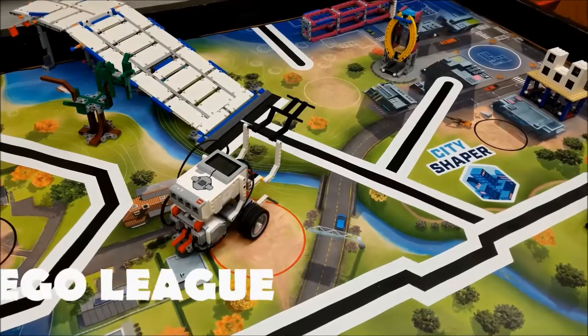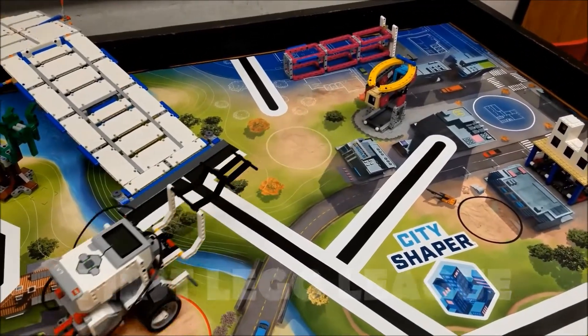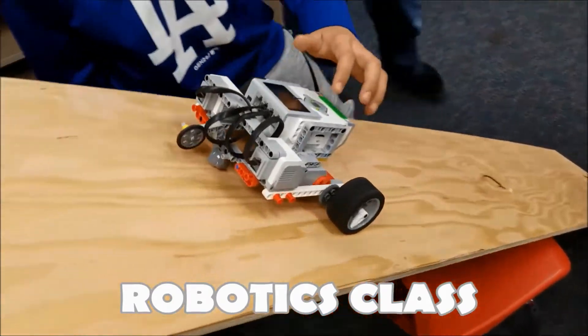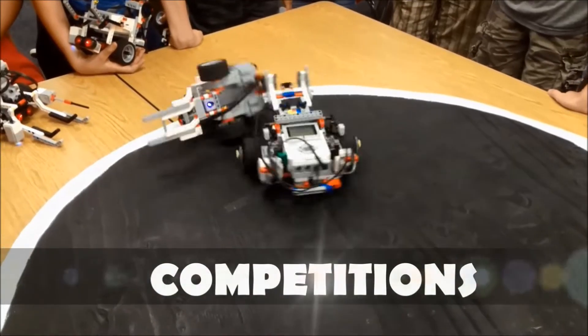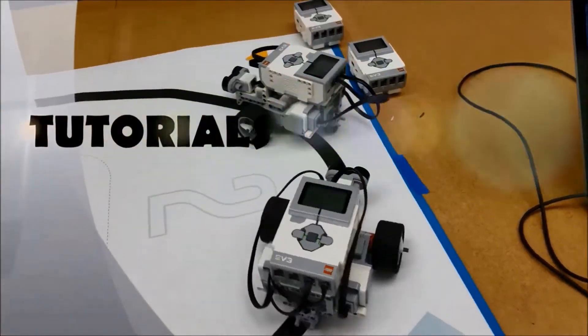Hey everybody, what's going on? It's Mr. Hino with Mr. Hino's Lego Robotics. Today's video, I have a Halloween robot and I'm not even gonna show it to you yet — you're gonna have to stay with me. Thank you so much for checking out my channel. If you love robotics and want to see more, hit that subscribe button.